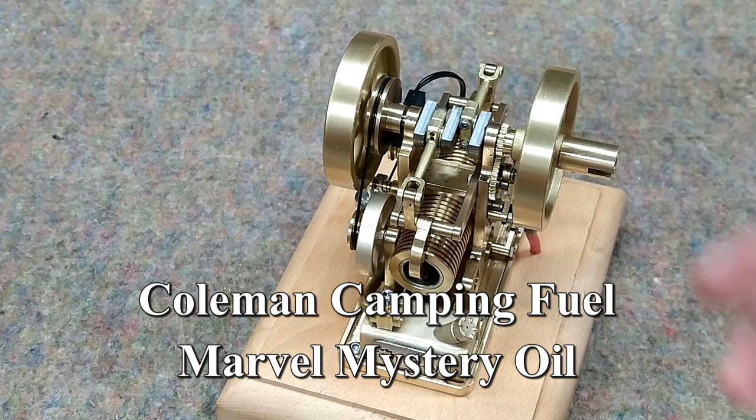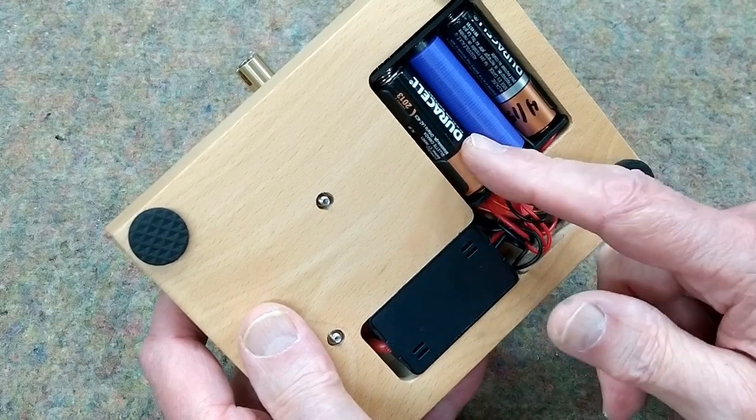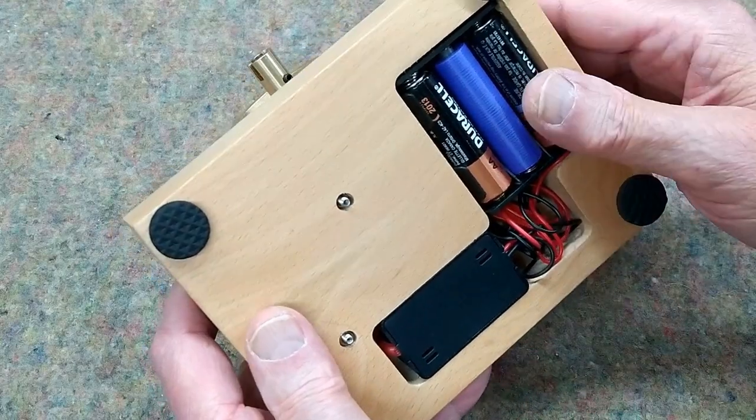I'm using Coleman lantern fuel with just a hint of Marvel Mystery Oil — it runs perfectly on that. Three batteries: I'm using a blank for one of the batteries, which has worked very successfully on the other engines. This appears to be the same ignition system that's on the hit and miss engines.